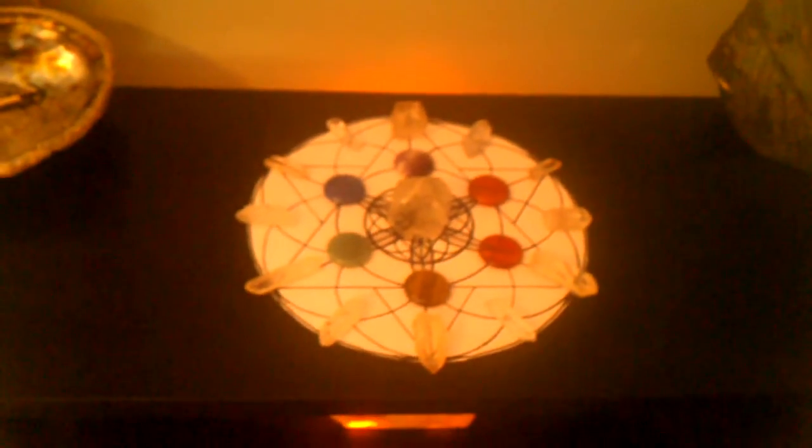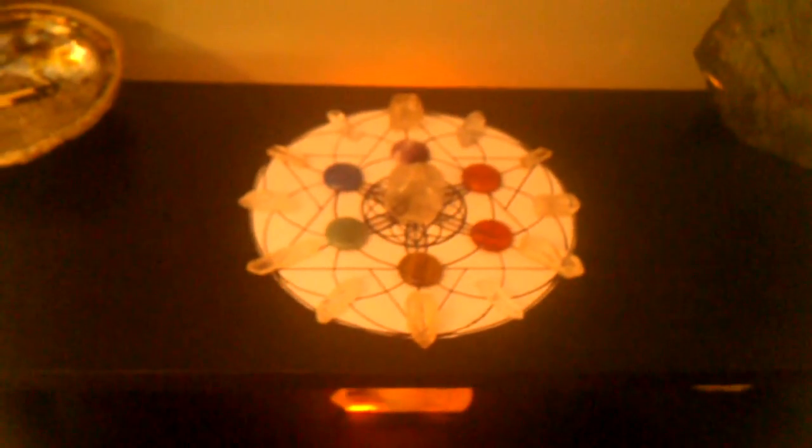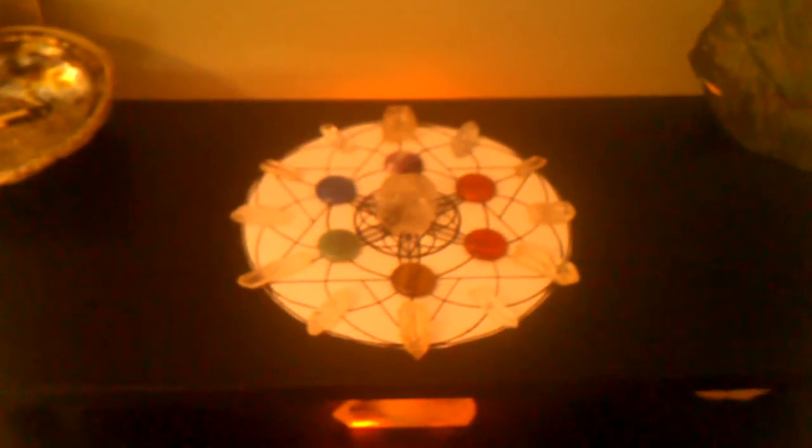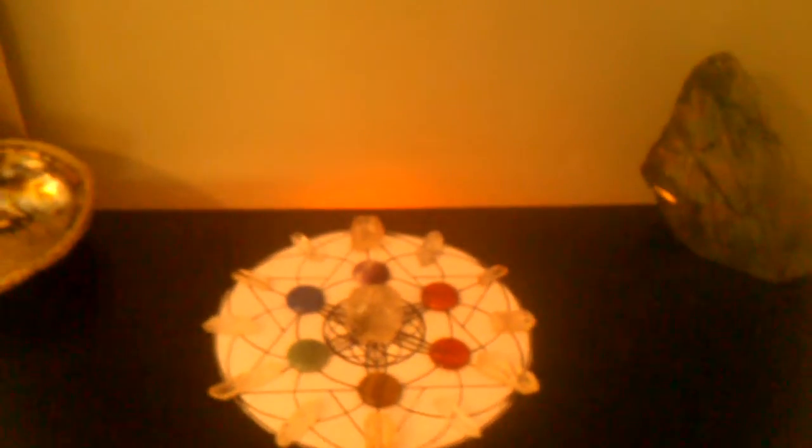I feel crystal grids are extremely effective. I've used them for many different things. I had an abundance grid that I made once, centered around my Etsy shop where I sell my living necklaces. Literally within five hours of setting up the grid, I made like six or seven sales all within just a couple of hours, which was very abnormal — I usually only have the most sales during Christmas time. Crystal grids can be very powerful and are definitely a lot of fun.